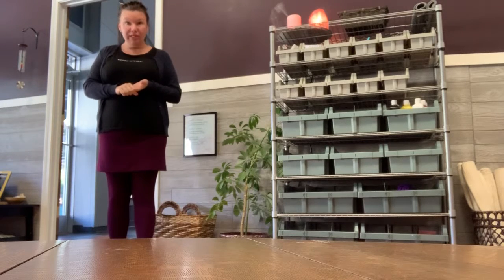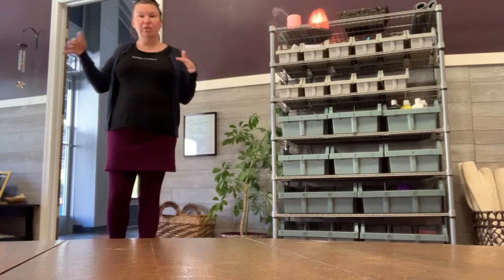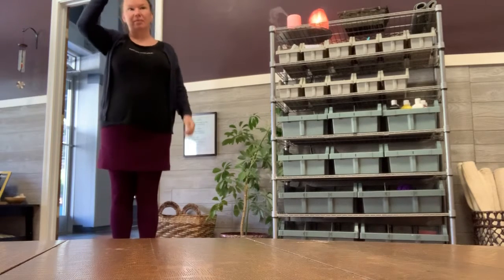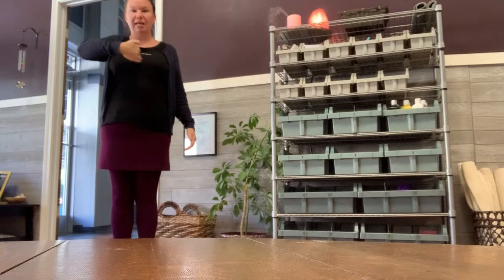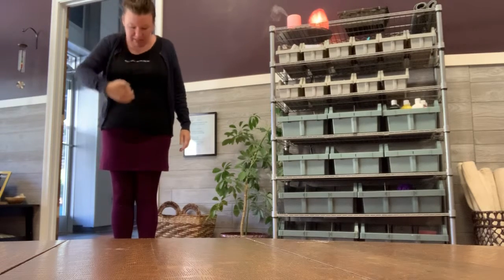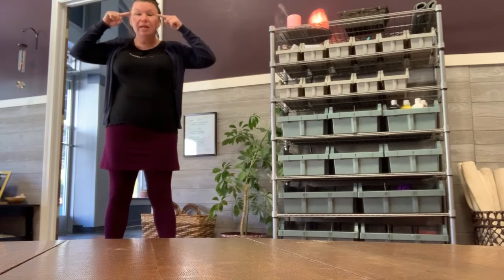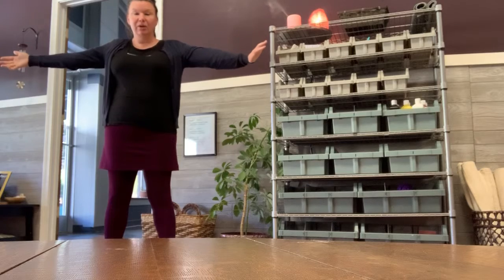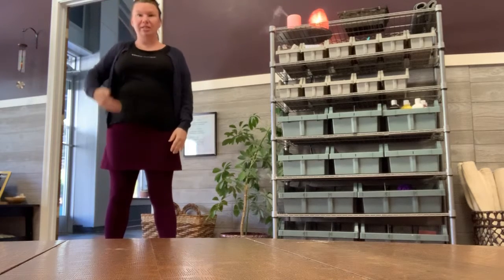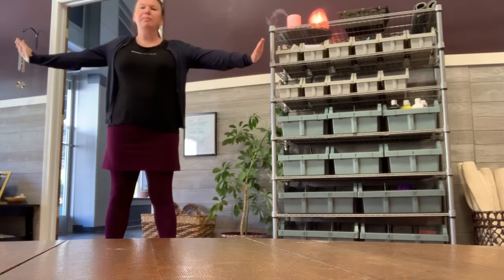Today we're going to be talking about symmetry, so we're going to think about symmetry as we do our stretches. If you think about a center line — a midline — that went all the way through our bodies from our head to our feet, we're pretty much symmetrical, right? One eye on each side, one arm on each side, one leg on each side. If you draw a line right down the middle of your body, it's going to be pretty symmetrical.